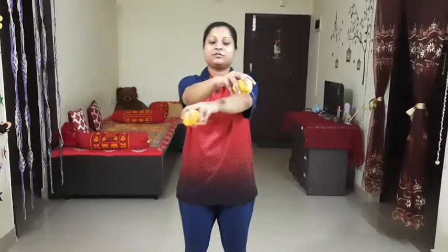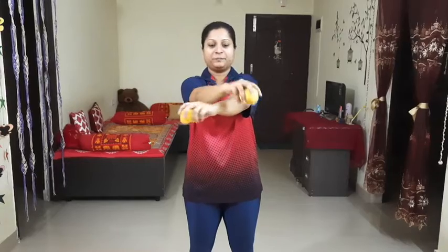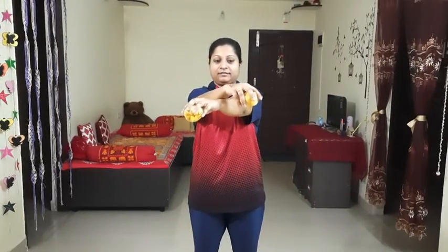Level three: we're going to combine level one and level two. We're going to start off with crossed hands and end up with our hands the other way. Keep practicing, stay safe, stay fit.